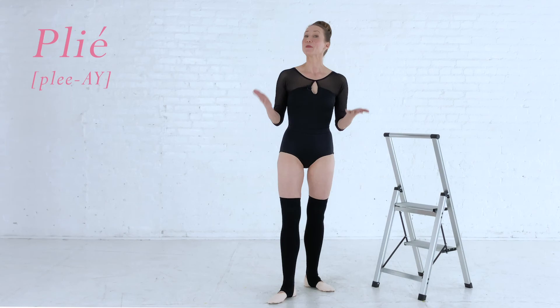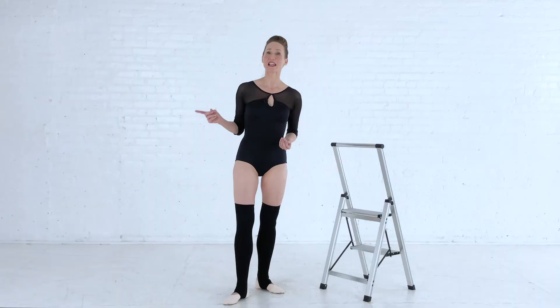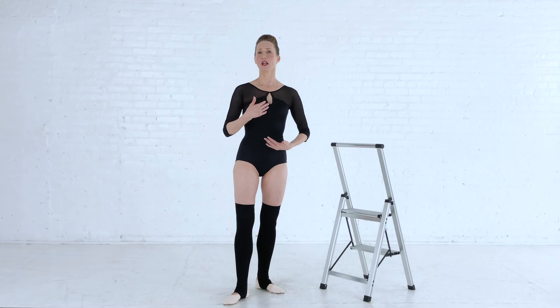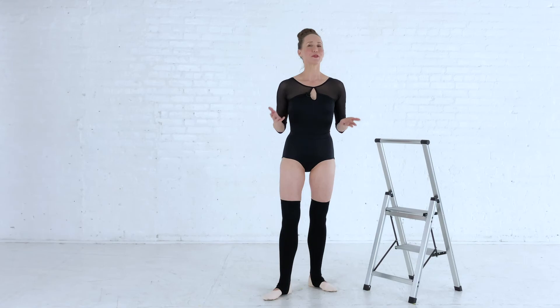Plié means bent or bending, and is a bend of the knee or knees. No other step is more important to moving gracefully than plié. Knowing how to hold your body and bend your knees with control develops pliable knees, hip and ankle joints, powerful legs, a tall spine, a strong core, and balance — and you'll look more graceful.